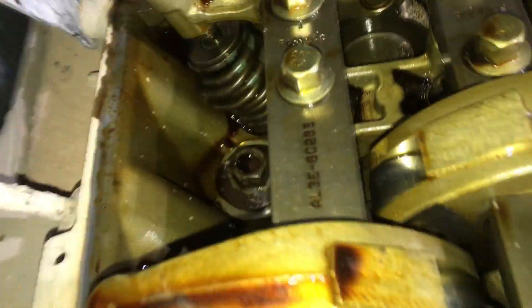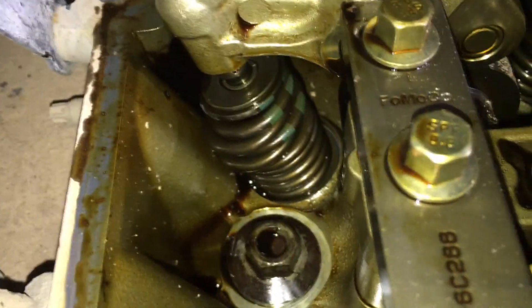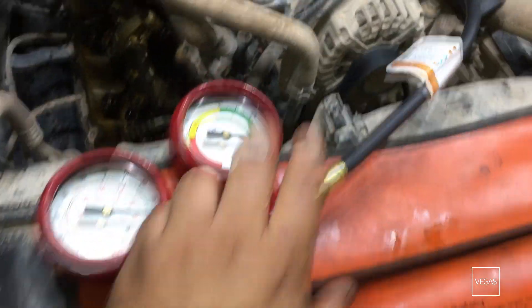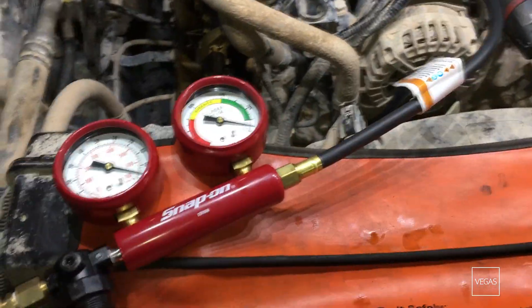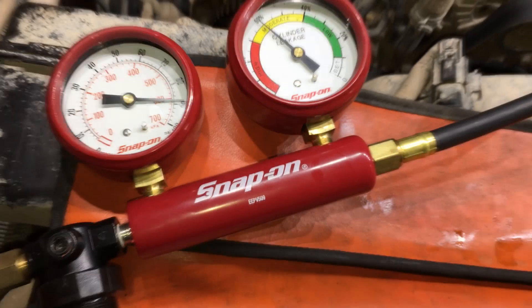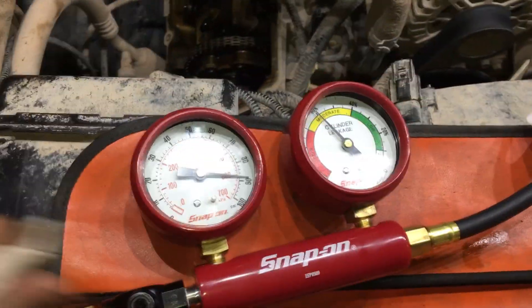The next step is to remove this valve cover. With the valve cover removed, we can see where our problem is — that's our broken valve spring. We can compare that to a good one, and again here's our broken spring. We have the leak down tester all set. We're going to connect it to the hose and I'm going to pull up on this valve to seat it and check for the amount of leak down. We're showing about 60%, which is moderate. I think we're okay to put a valve spring on this thing.